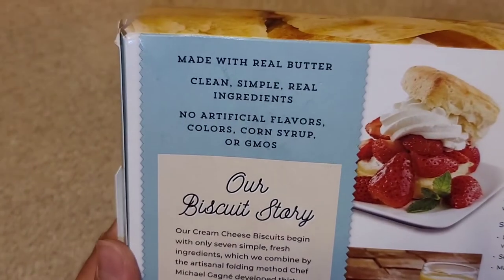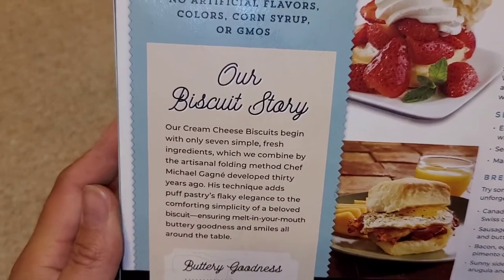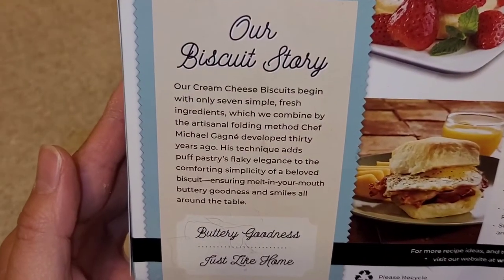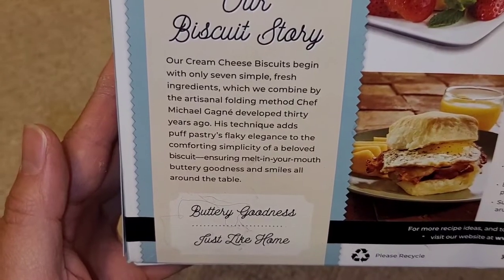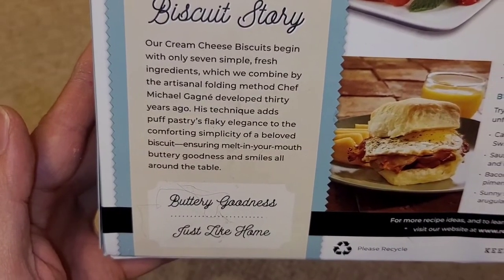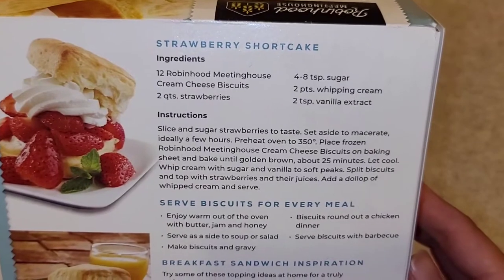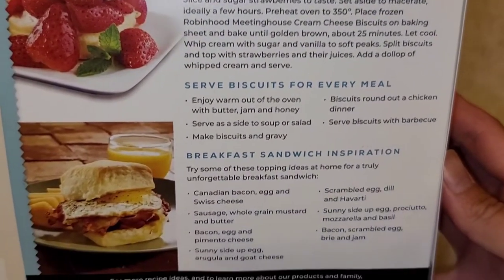On the back: made with real butter, clean, simple, real ingredients. No artificial flavors, colors, corn syrup, or GMOs. And they give you recipes to make with the biscuits — like strawberry shortcake.